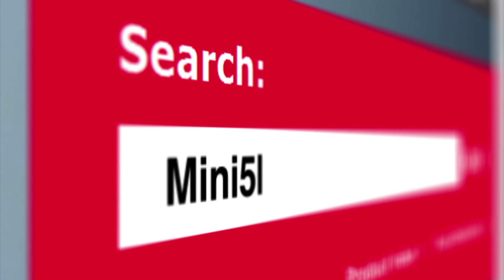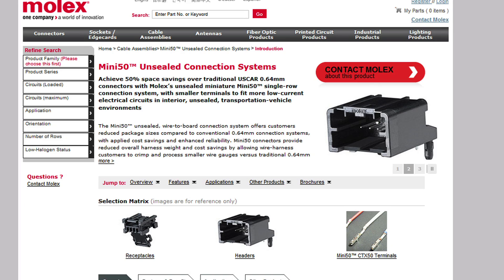For more information, visit molex.com and search for MINI50.